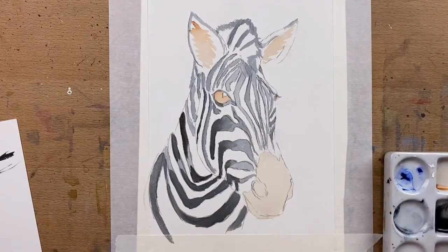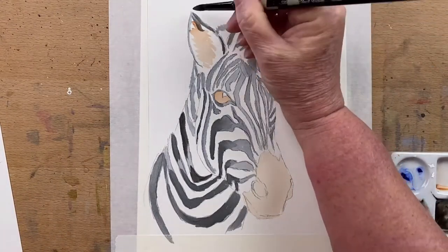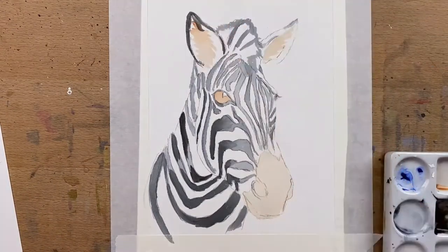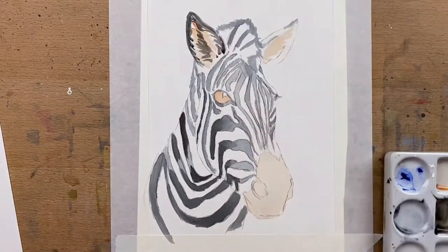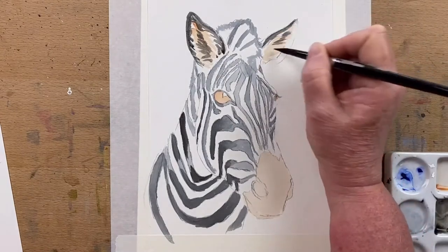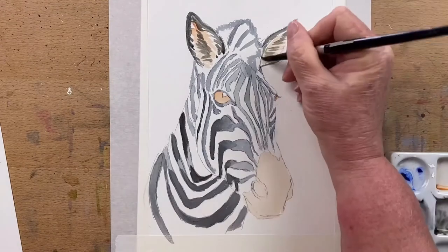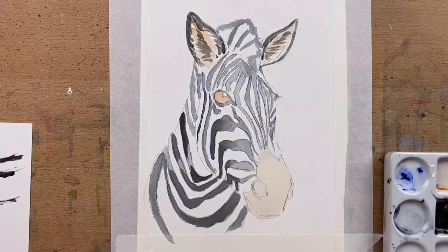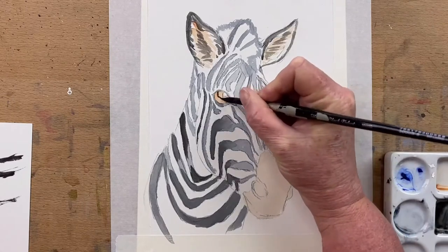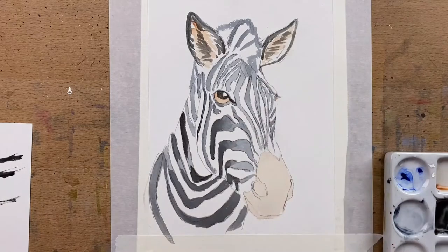Now I start to add some more Payne's Grey. I add a little bit of Burnt Umber to it just to add a bit of warmth, and I go around the trim of his ears and start to add a little bit more fur texture in. For the fur texture I literally just leave little gaps and that creates the effect of the fur. They've got quite woolly ears — that protects any dust, dirt, and bugs from getting in.